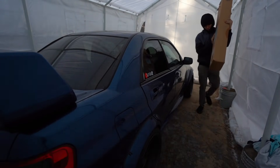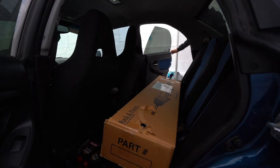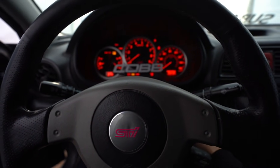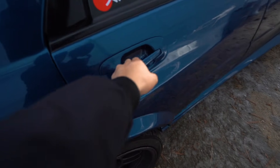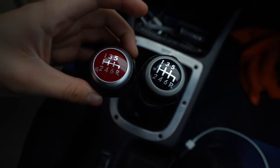Guys, today is finally the day. You guys know that every time we hop in the Subie, it's going to be a fun day. We definitely have some exciting stuff today. But first, thank you Chino for the red shift knob. I'm going to go ahead and throw that on right now.